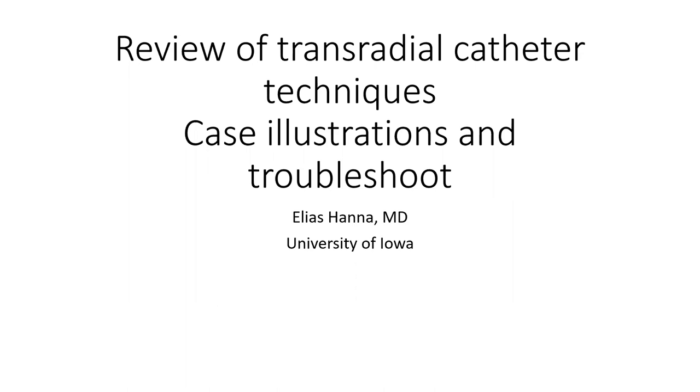I will be reviewing today some radial techniques for left and right coronary engagement and LIMA. I have been observing what mistakes fellows make at this stage and what basic tips they keep forgetting. I have put together videos of catheter manipulations and troubleshooting. I will ask you to think about the next step throughout those videos and how to correct the handling of the catheters.